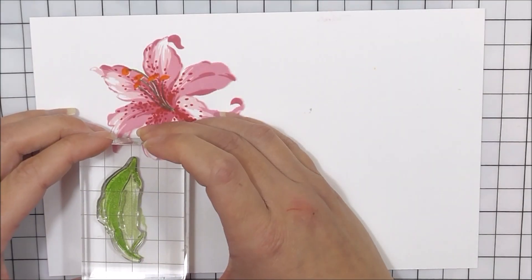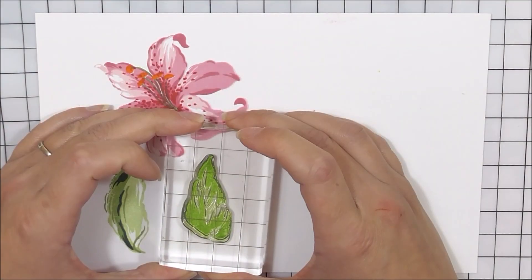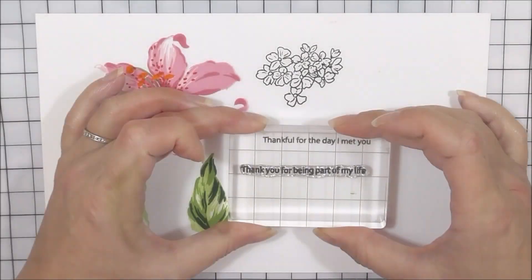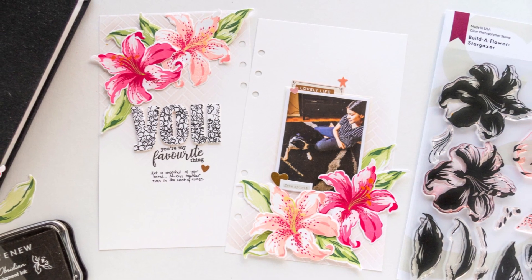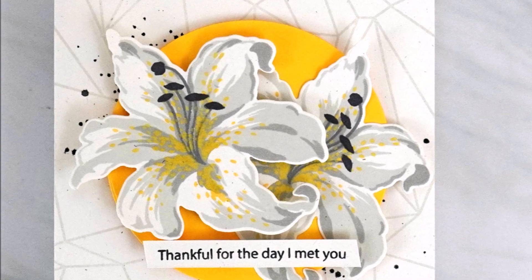The flower in this set has four layers that will allow you to recreate this stunning bloom in all of its speckled glory. There are also two multi-layered leaves, a tuft of baby flowers, and two heartfelt sentiments. These images work well on all different paper crafting projects, be that cards, scrapbook pages, journals, and even home decor.